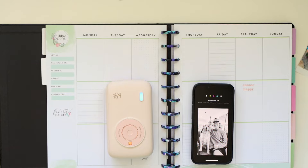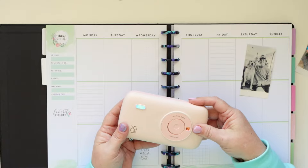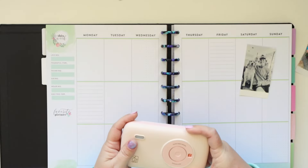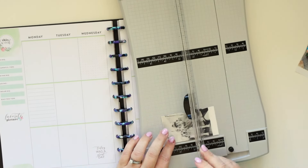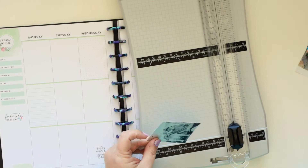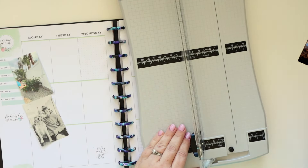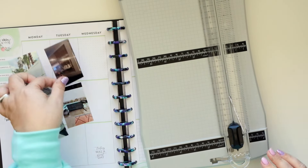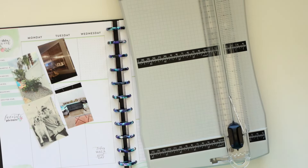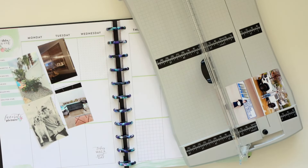I get pitched probably about four to seven products a week to share either here or on my Instagram. That's not meant to be some flex. I turned down the very vast majority of them because they're not a great fit for what I do. However, when they approached me to share this photo printer, I was really excited because I think photo printers are one of those things that no one ever really truly knows what to choose. Lots of people are very interested in these ultra portable photo printers and don't want to spend a ton of money on them.